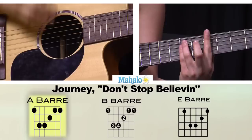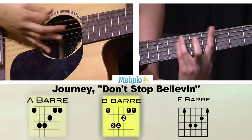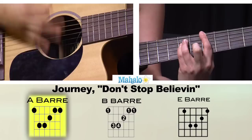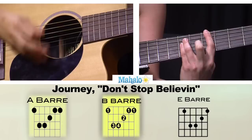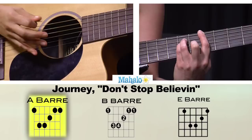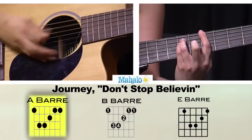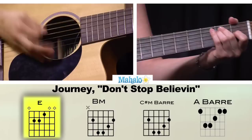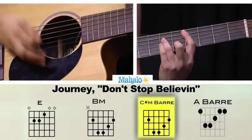So once again — 'strangers waiting, up and down the boulevard.' Here's the difference. And then we go back to our verse, back to E, G sharp minor.